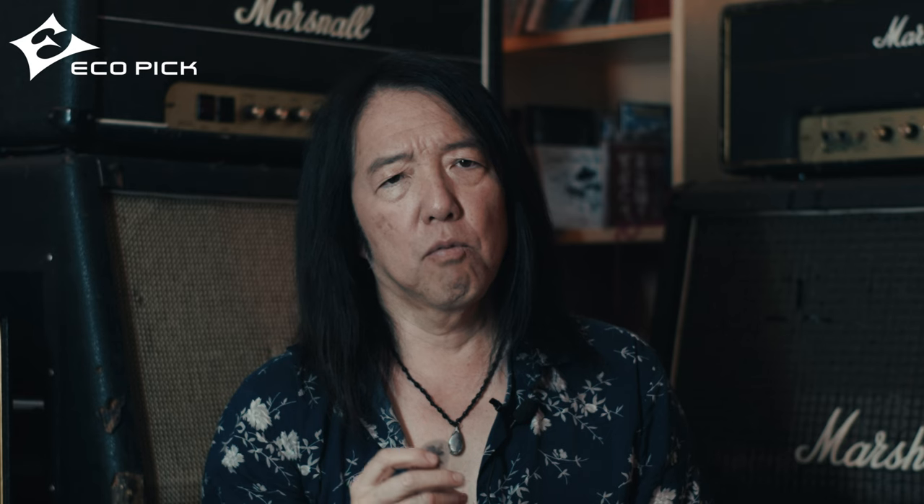This pick is really strong. When I do a lot of pick scratch and stuff, it holds really nicely. Usually at rock shows I wear out a pick every gig, but this one can hold a lot of strength.